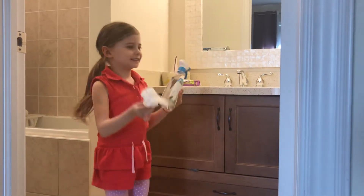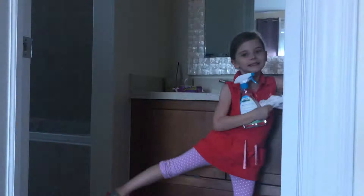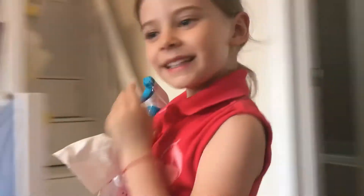Now we're back. It's clean. I'll turn off the lid. Now I'm going to start cleaning some toys.